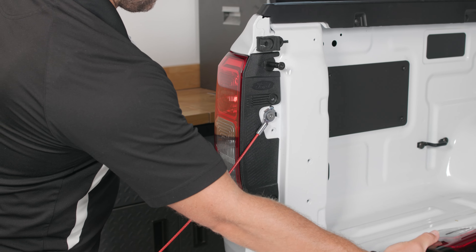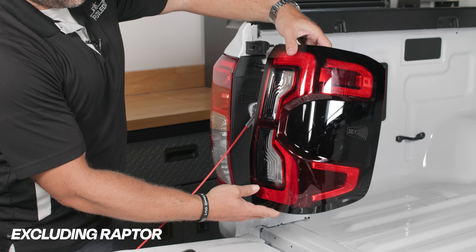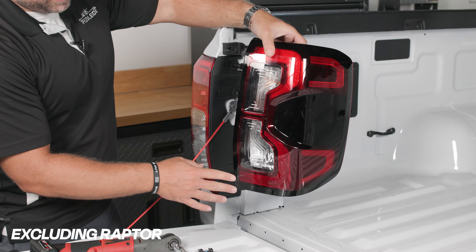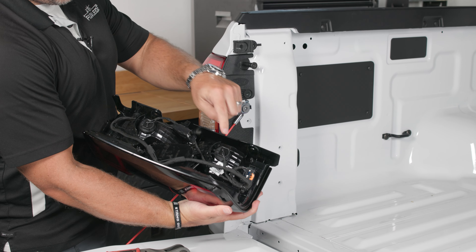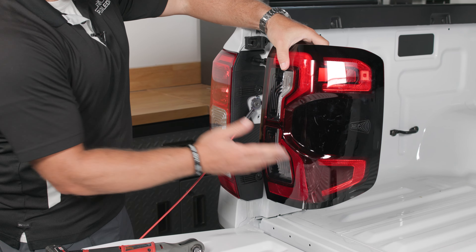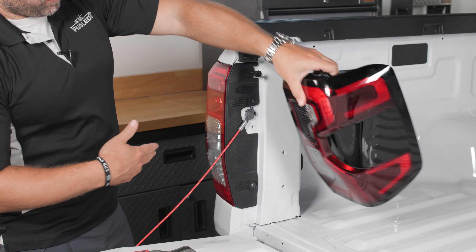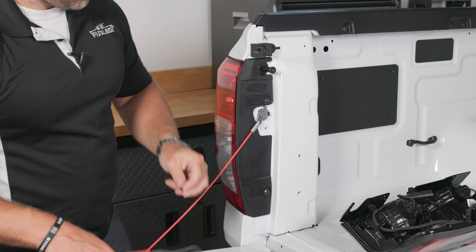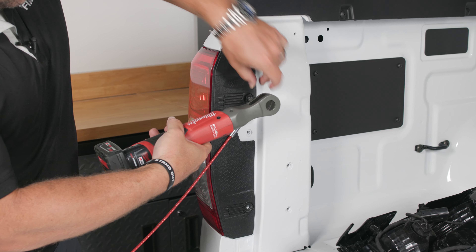Now if your truck is equipped with the higher trim level tail light package, you may have a different looking assembly, but the installation is exactly the same. You're going to look for the clear reverse bulb at the bottom — it has the same exact connector. Nothing changes regardless of whether you have the higher trim housing or the XL or XLT trim on this model. We're ready to reinstall our two Torx 30 bolts and then we will be done.